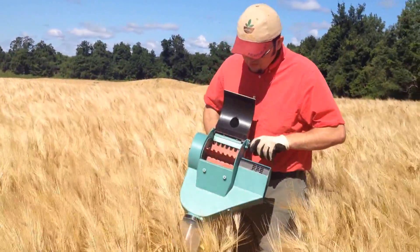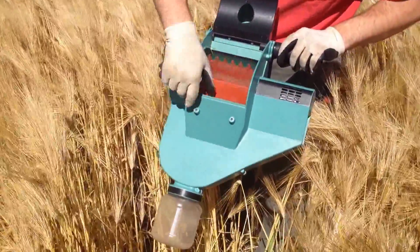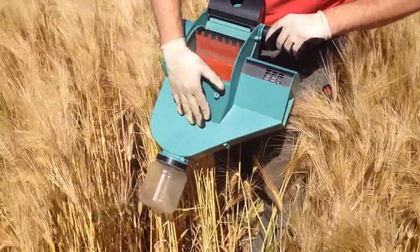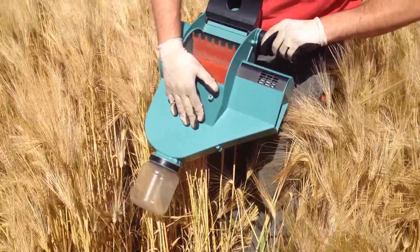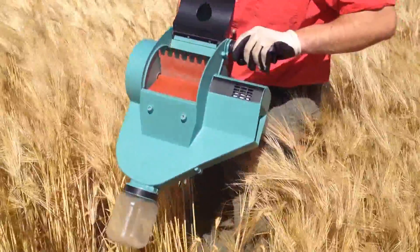You can see on the inside it has a paddle like many larger combines, and in the back we have our screen that will beat the grain, and the grain will eventually end up here in the sample container.